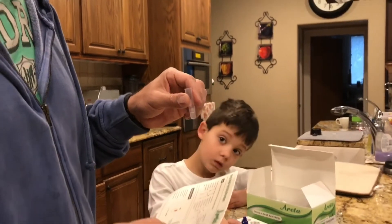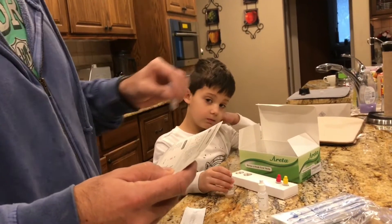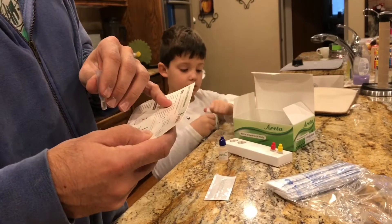Let me just read the instructions to make sure I've got it right: hold the reagent bottle upright, four full drops of A and then B, and then shake the tube gently.